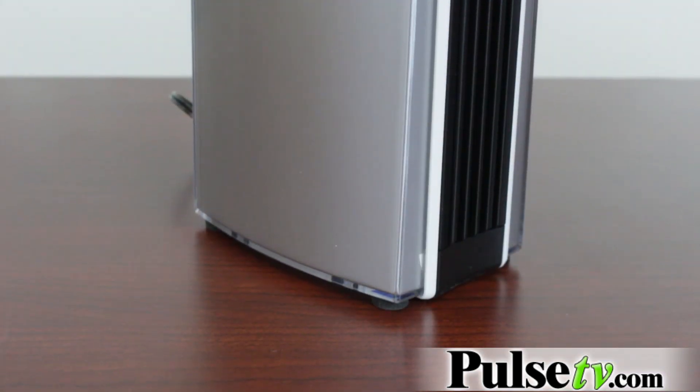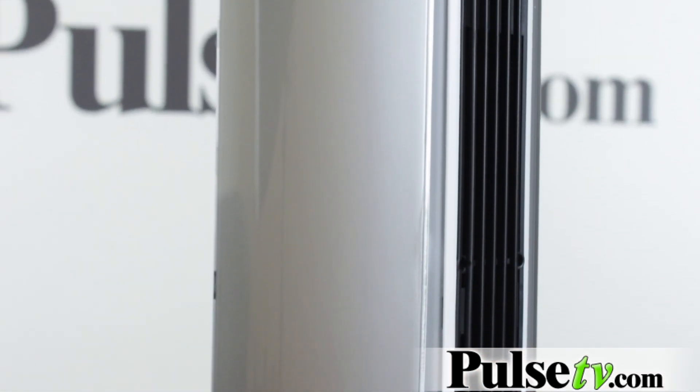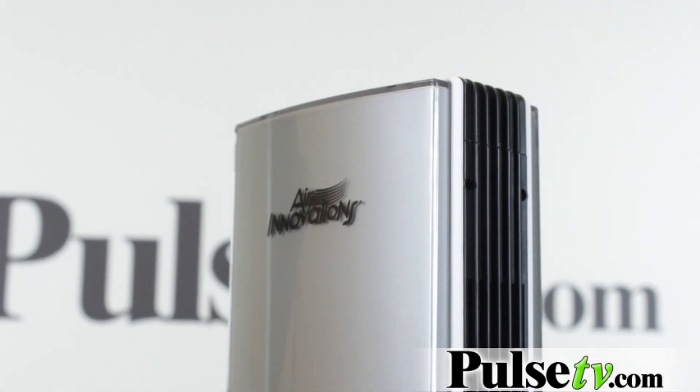Now, because it's so quiet, that means the fan is very small, so this is the kind of thing you're going to want to leave on all day. It's not going to filter all the air in the room in five minutes, but because it's so small and so compact, you can stick it in the corner of the room, leave it running, and in a very short amount of time, you're going to have a clean room with clean air, and it's going to smell nice and fresh.